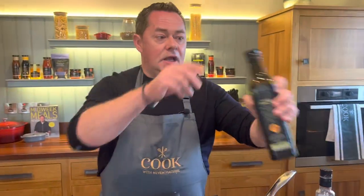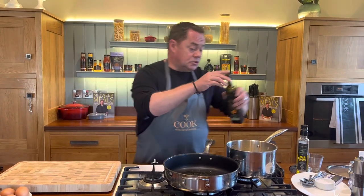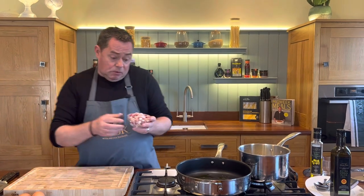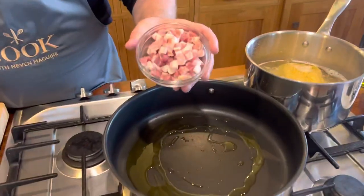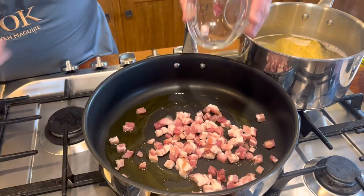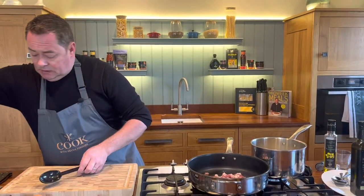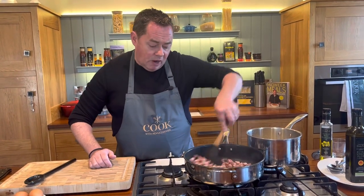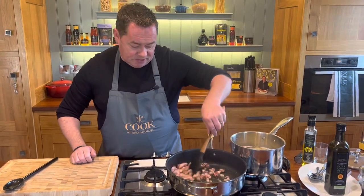We're going to have a nice hot pan with some extra virgin olive oil. The base for this is very simple — we're using some pancetta, which is cured Italian bacon. You could also use nice smoky streaky bacon. Pop the cubed pancetta in the pan and let it coat in the oil. Cook on full heat until really lovely and crispy.